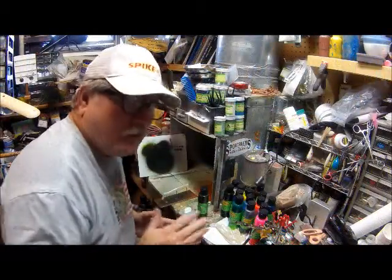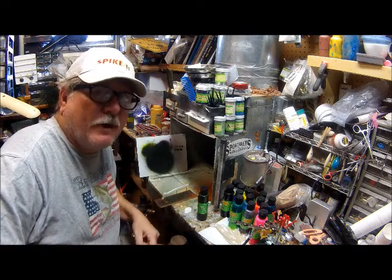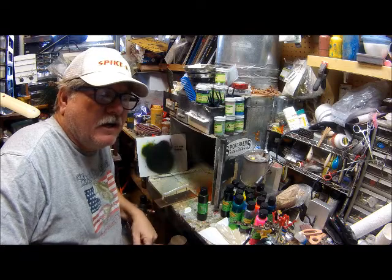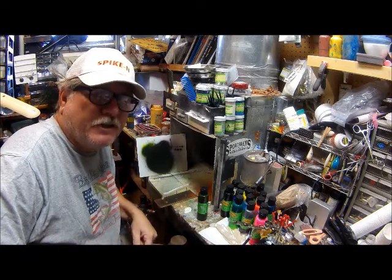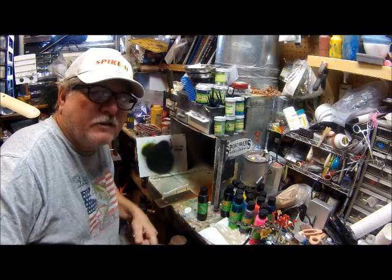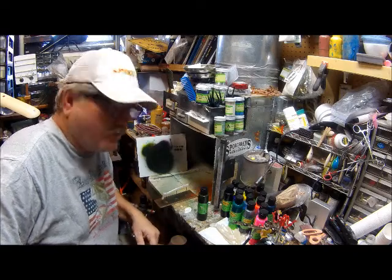Hi again. The first bait I'm going to paint — or show you how to paint, show you how easy it is — it's going to be a rainbow trout. I live on the west coast, I live in Nevada. We do a lot of striper fishing here, but this would be a good bait for brown trout or something up in your northern states and so forth, where basically it works all over.